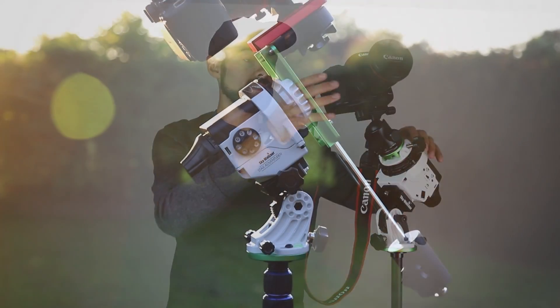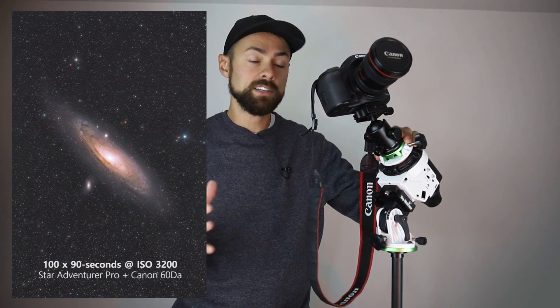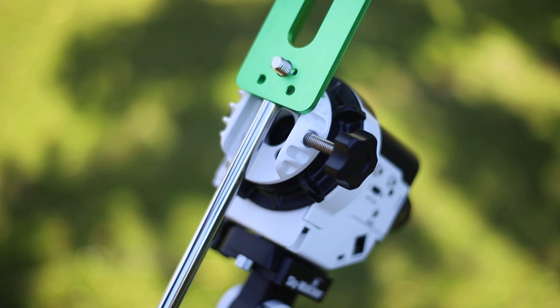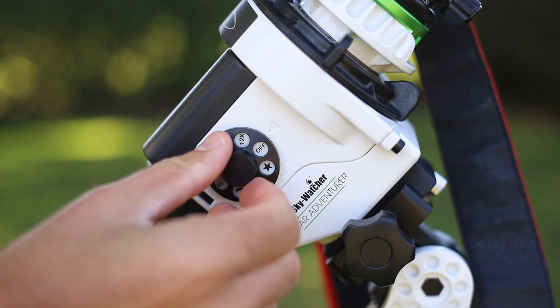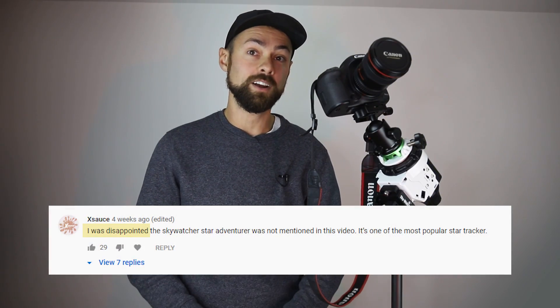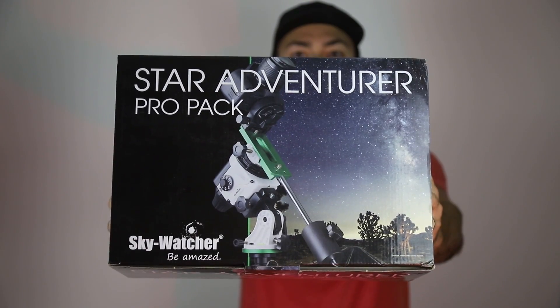The way it works is it has an internal motor that rotates with the speed of the movement of the night sky to take long exposure astrophotography images. In this video I'm going to go over what I like about this mount and what I don't like about it. This mount was sent to me directly from Sky Watcher after they saw my star tracker video.